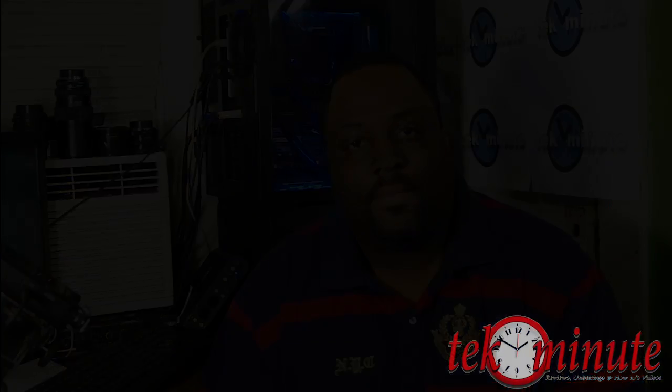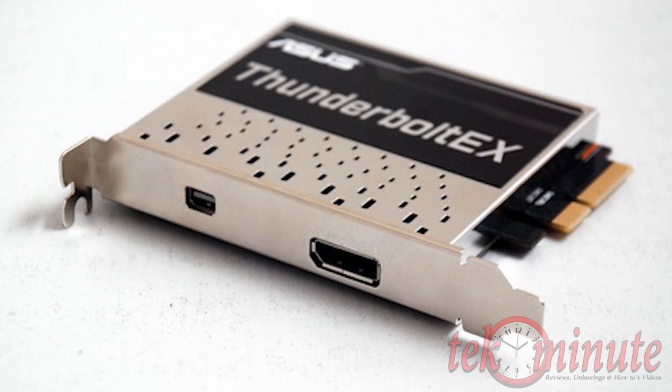Hey, what's up YouTube, got another video for you. In this video we will be taking a look at the new ASUS Thunderbolt EX2. The ASUS Thunderbolt EX2 is an add-on card for ASUS motherboards with a Thunderbolt pinout and onboard DisplayPort.